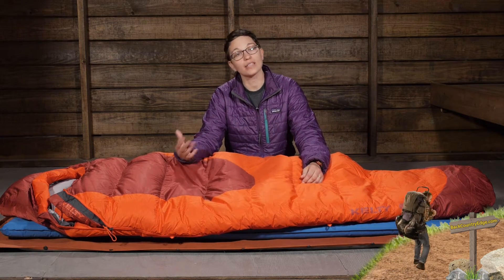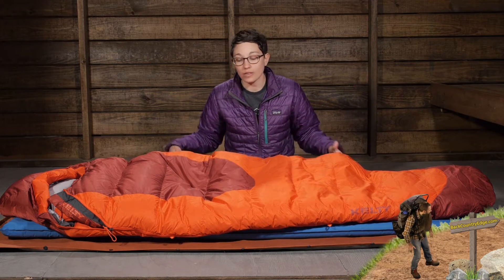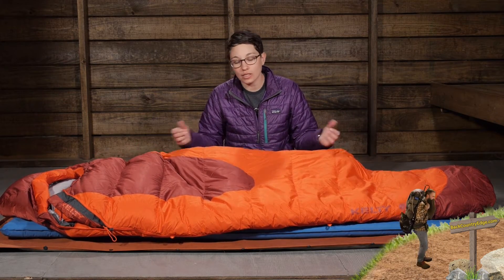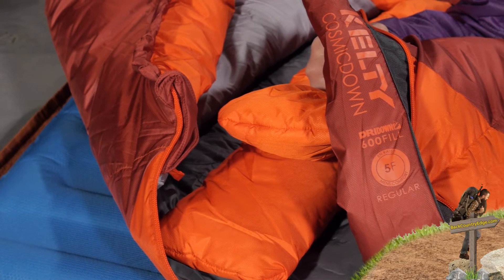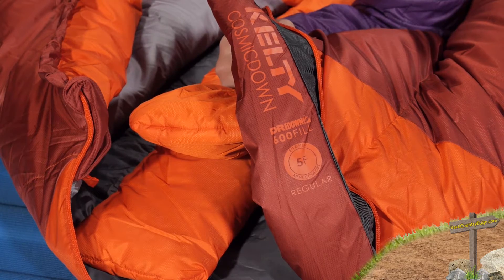If it becomes wet, it is going to dry out faster than traditional down and ultimately keep you warmer. For a sleeping bag rated at zero degrees, you definitely want to know that you are going to be warm and safe in the backcountry, and that dry down delivers that to you.